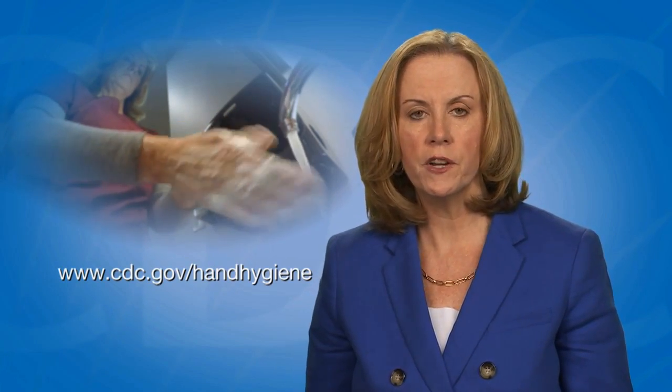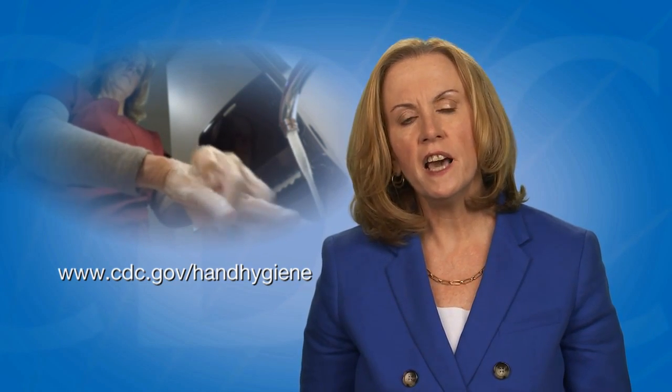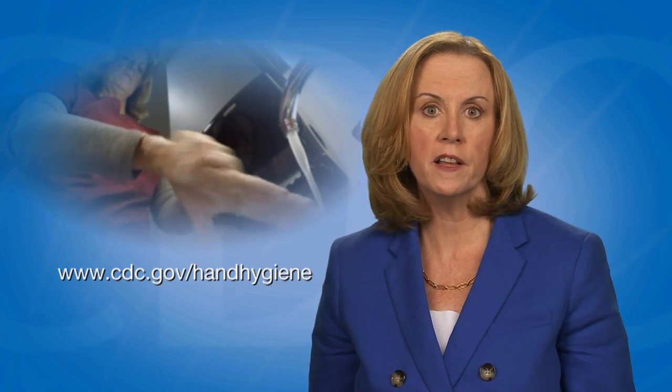CDC recommends that providers prepare and draw up vaccines just prior to administration. Vaccines should be prepared in a designated area that is not adjacent to any area where potentially contaminated items are placed. Before preparing or administering any vaccine, always start with proper hand hygiene. CDC has hand hygiene guidelines and resources available online.